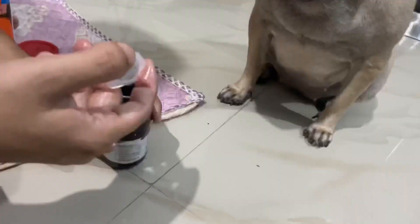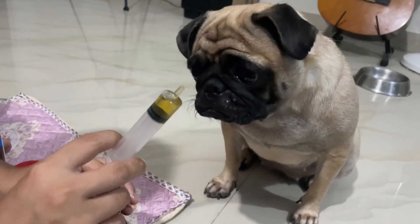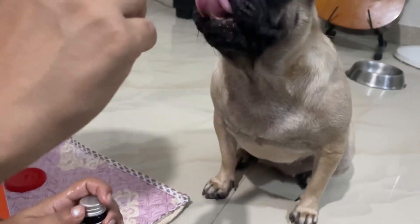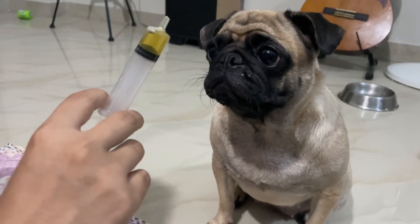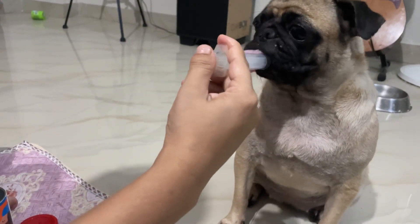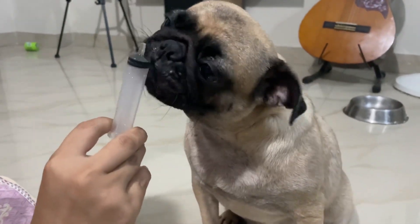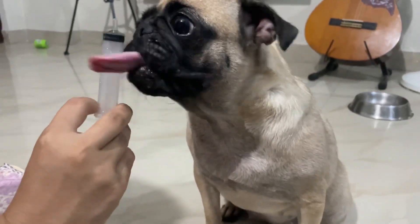We will shake the bottle nicely, then put the syringe inside the bottle as it will be easy for them to fit. And one more important thing — you have to weigh the dog's body before giving them this, as it should be given according to their body weight.